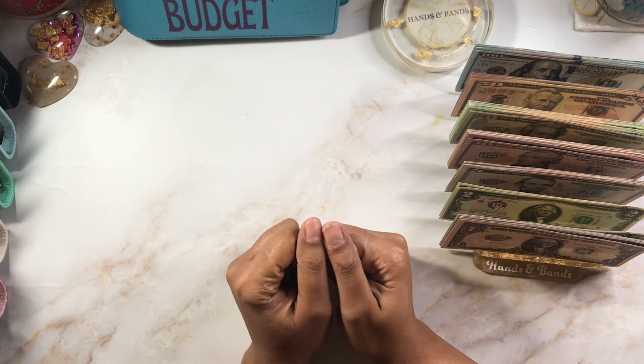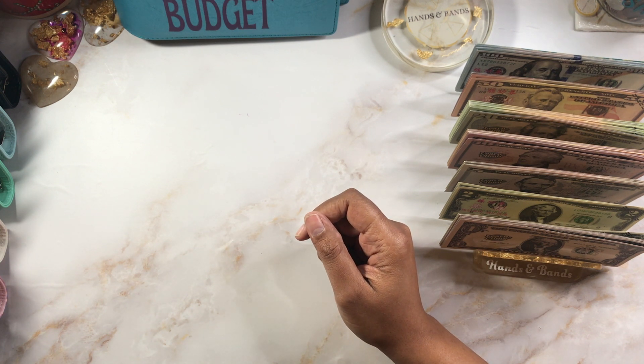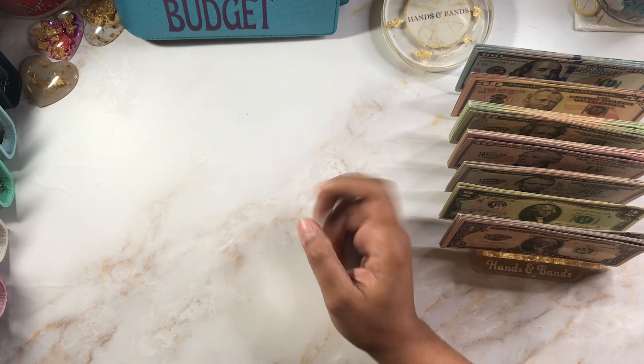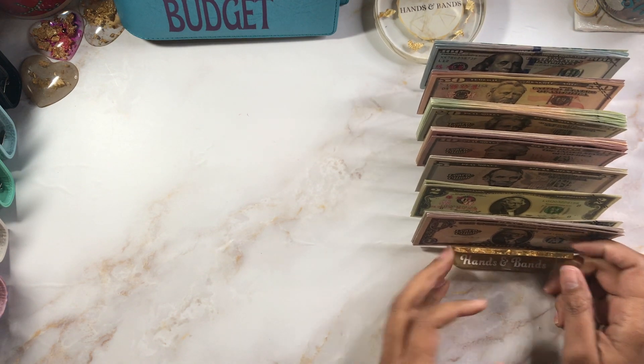I have my little cheat sheet on the side and we're just going to jump right in. I'm thinking about doing a mini bill swap for a couple of them because I'm running low on smaller bills, so we might do that.